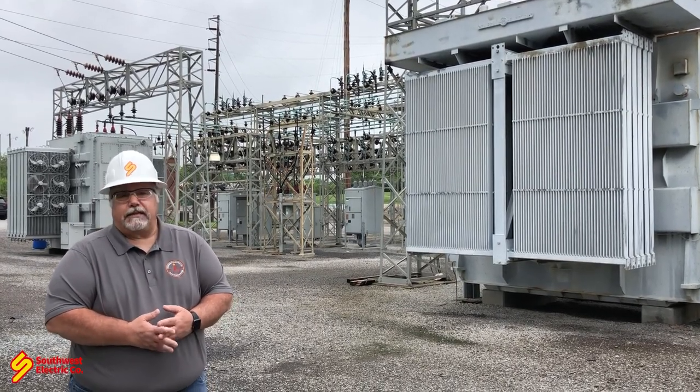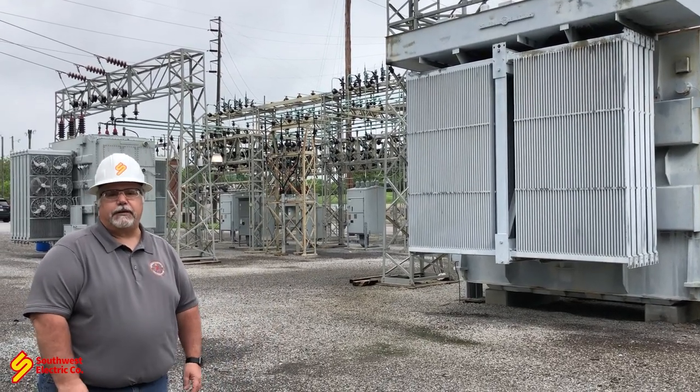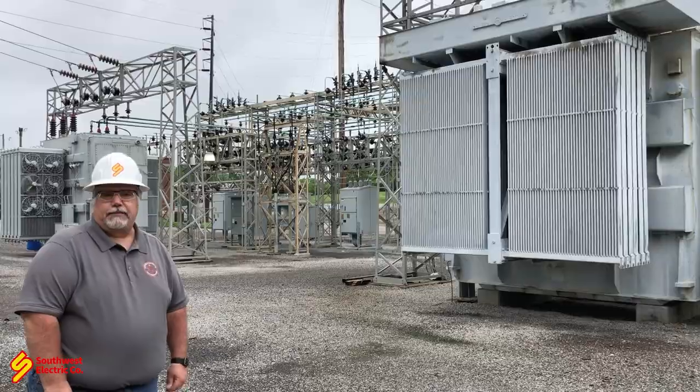We want a reliable electrical system in our facilities, substations, and connected to our grid, so we want to make sure we don't lose power. I appreciate you taking the time to watch this video. My name is Mark Stone with Southwest Electric — hopefully we'll see you again soon. Thank you.